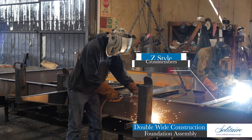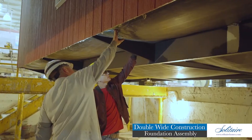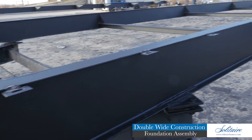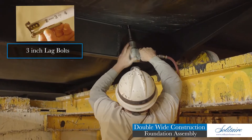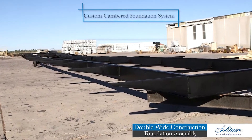Attached to these steel beams are fully 13-gauge steel outriggers and gusseted Z-style cross members spaced on eight-foot centers. This provides stability for the beams and perimeter support for the home. Along the top of these outriggers and for the entire length of the I-beams, we provide welded anchor points at each floor joist location to bolt the floor system to the foundation assembly.